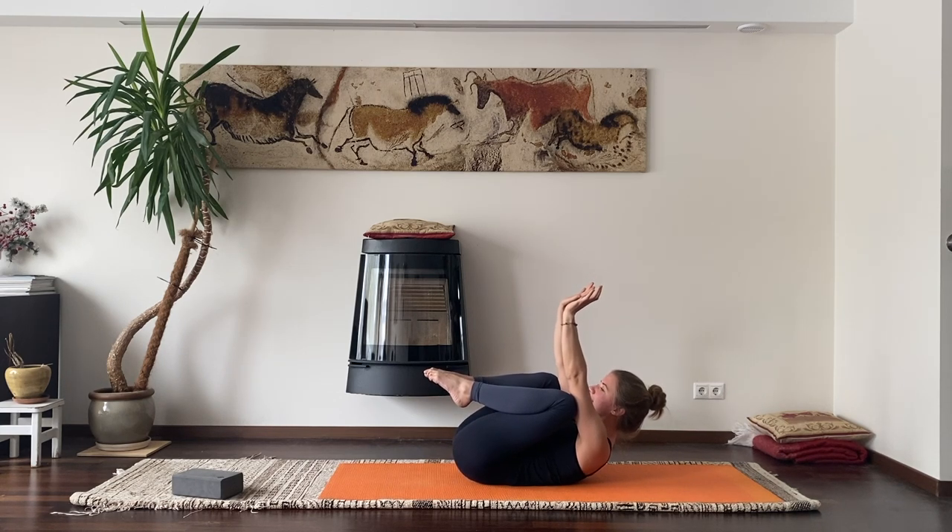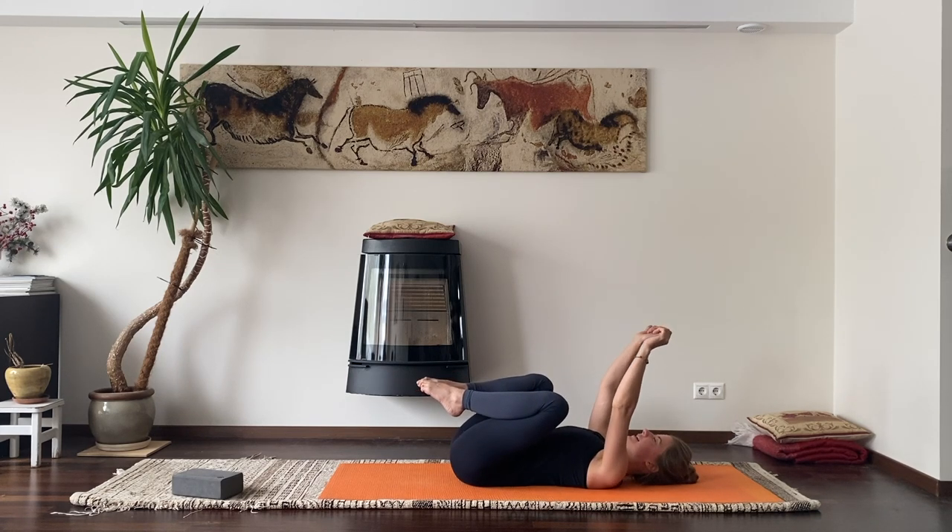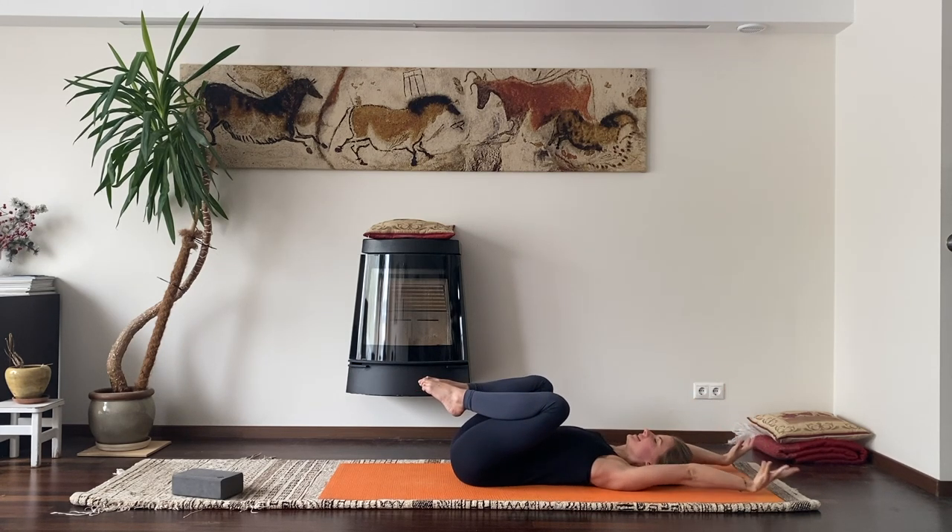Stay here and breathe. Inhale... exhale, exhale, exhale — lower your head down and extend your arms back behind your head.